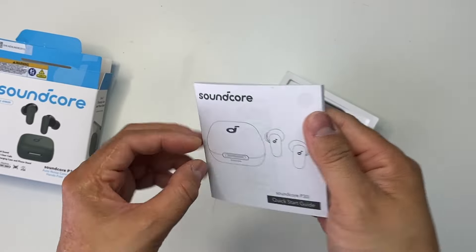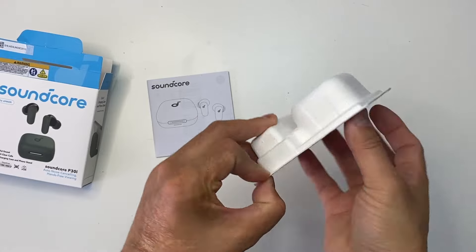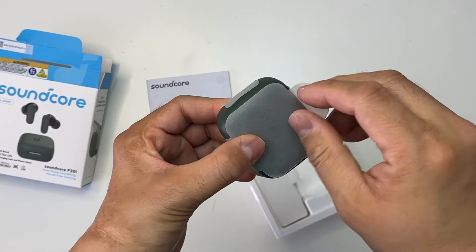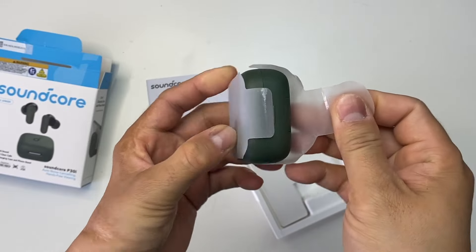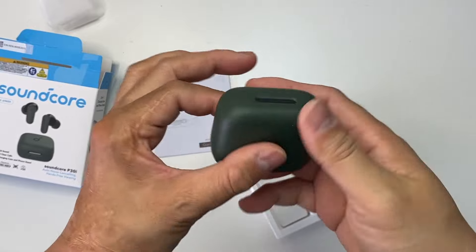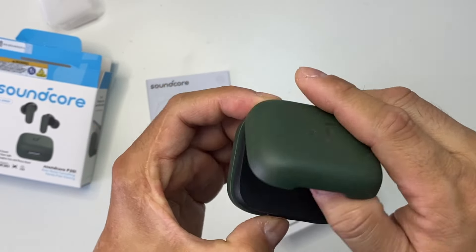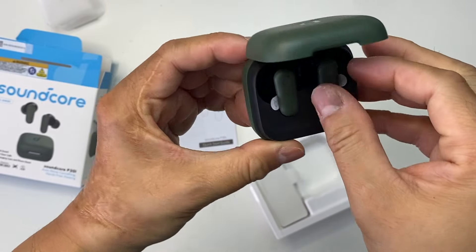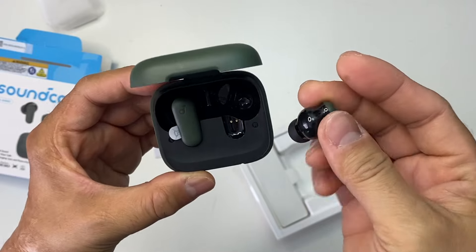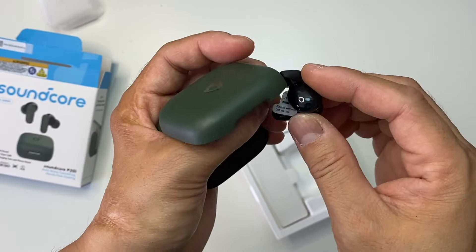So here's the user's guide. And let me remove this sticker.